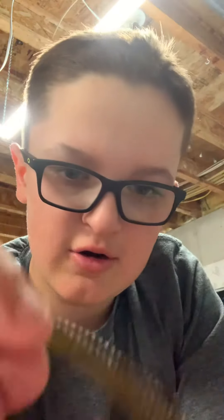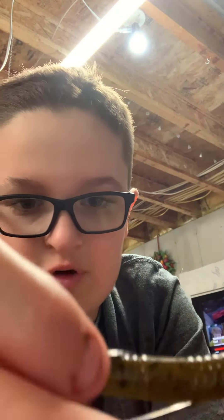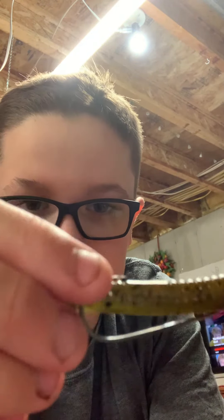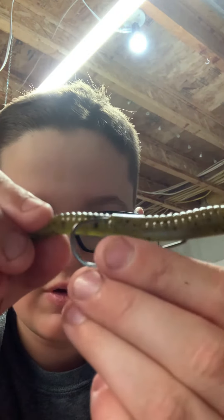Then you take the rest of your worm and you tuck it in. If you look close, you can see where the shank of the hook comes out — that's where you're going to want to bend it.